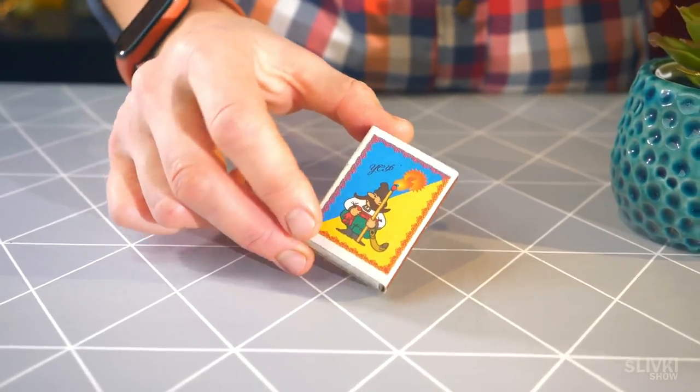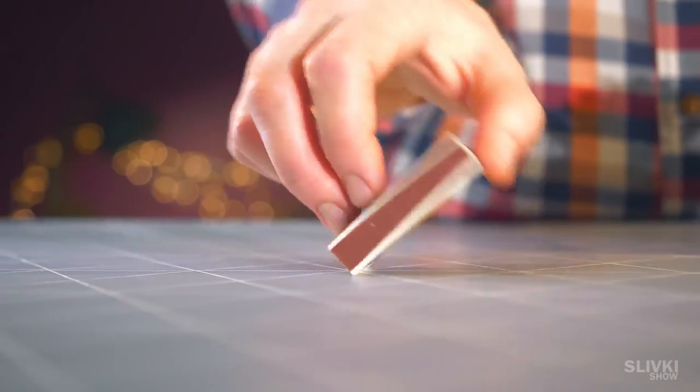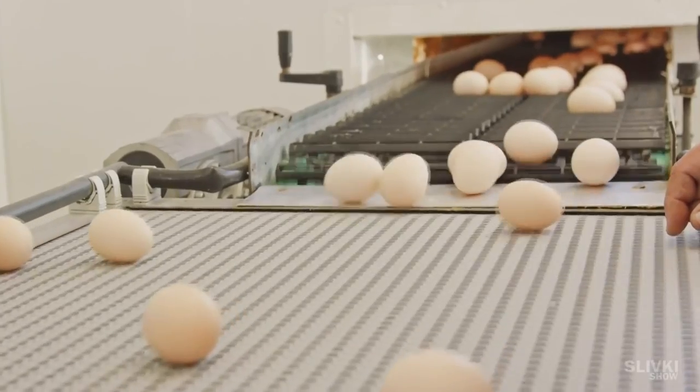This is a matchbox — it is flat and rectangular. You can try rolling it like a ball, but of course nothing will work out. After all, only round objects can roll.